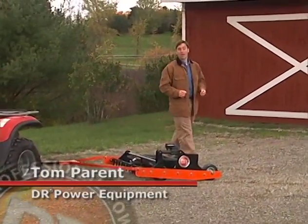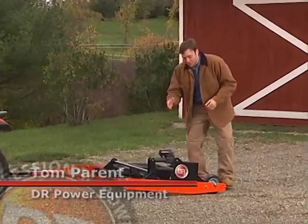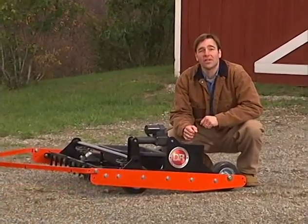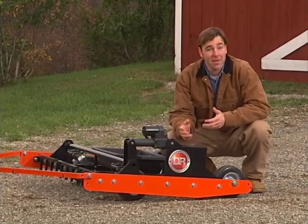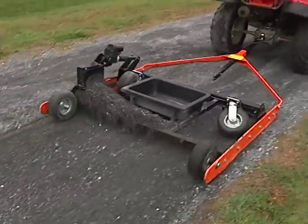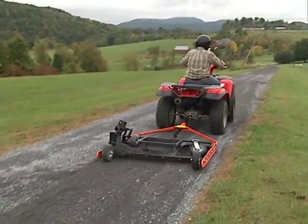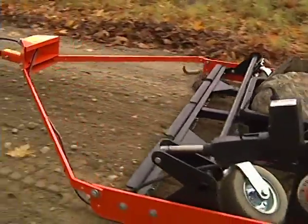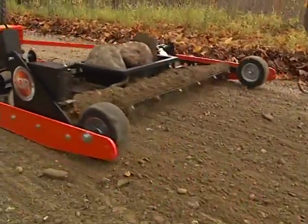Hi, I'm Tom Parent for DR Power Equipment, designer and manufacturer of the new DR Power Grader. We all know the rewards of country living come with a few challenges, and maintaining unpaved driveways and roads are some of the toughest. Our new DR Power Grader meets those challenges head-on. It's the fastest and easiest way we know of to care for dirt driveways and private roads.